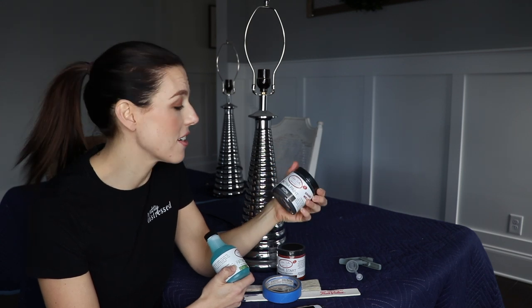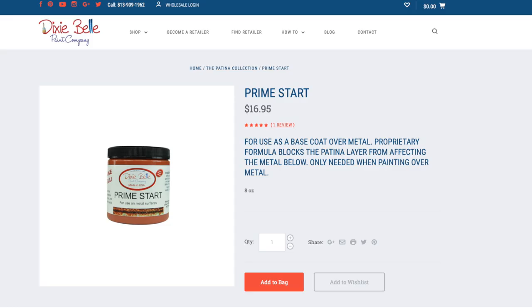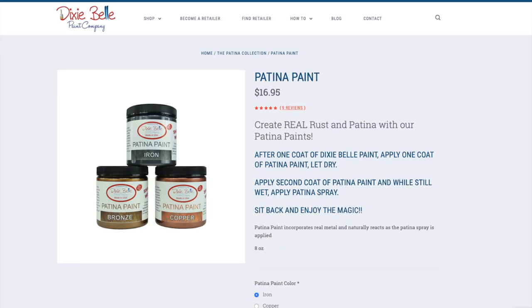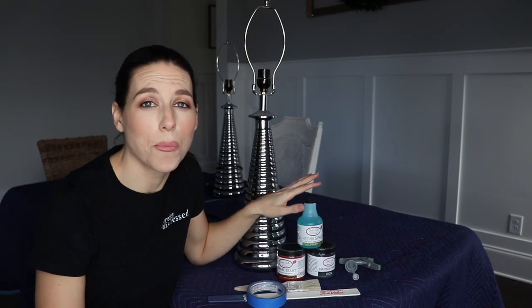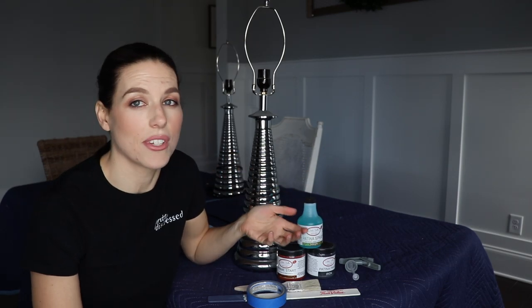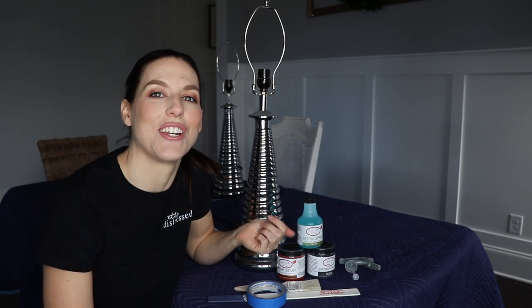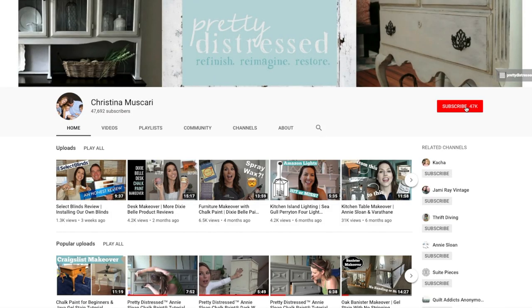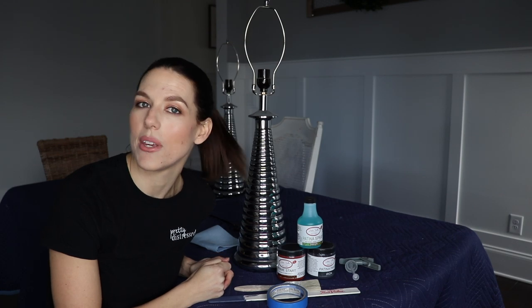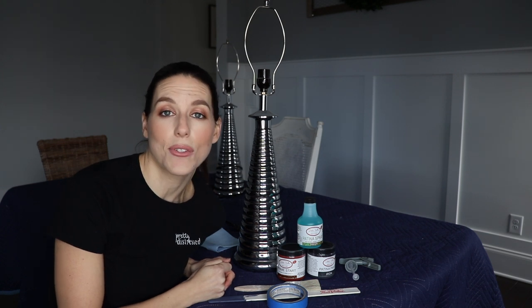I'm going to be using some Dixie Belle products from their patina line. The paint actually looks like metal, so I'm going to paint this a black iron color and then use the spray they have to kind of age it and rust it a little bit. These products were provided to me by Dixie Belle, but this video is not sponsored. All of the thoughts and opinions in this video are mine 100%.